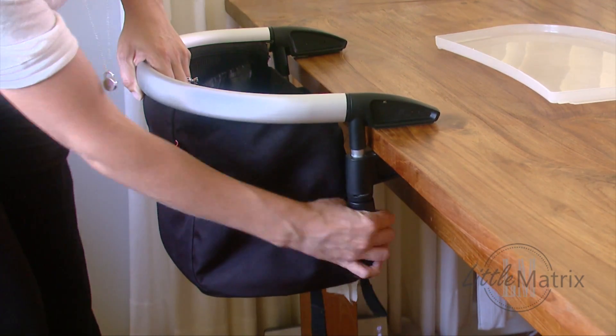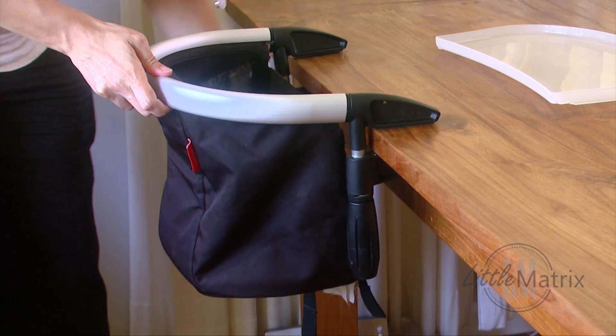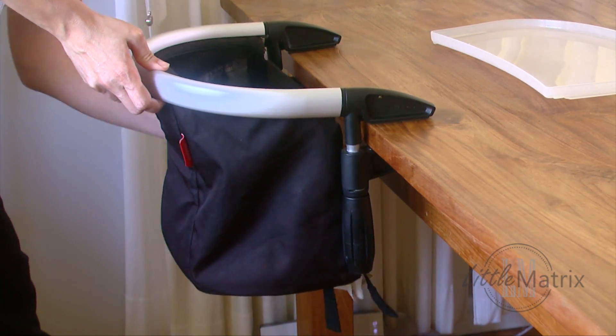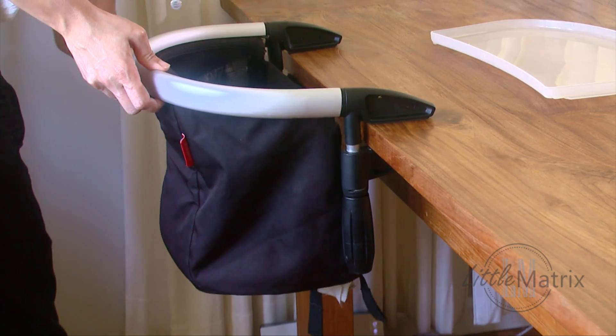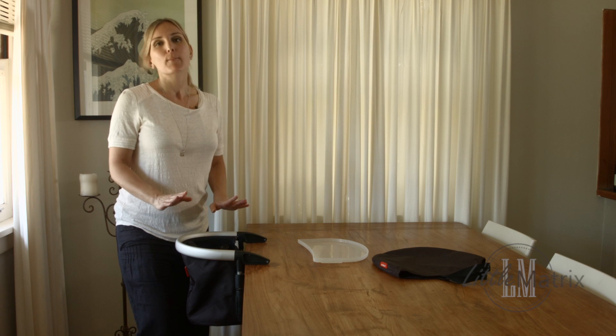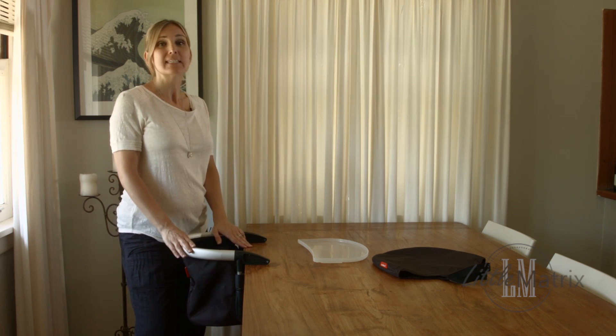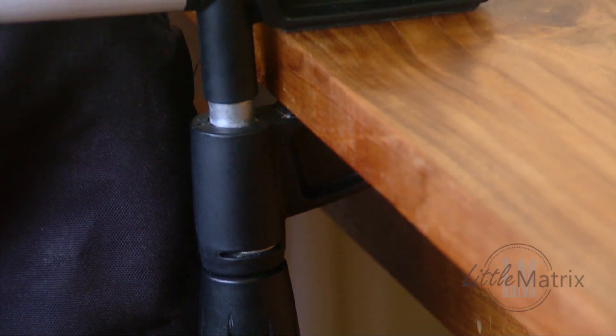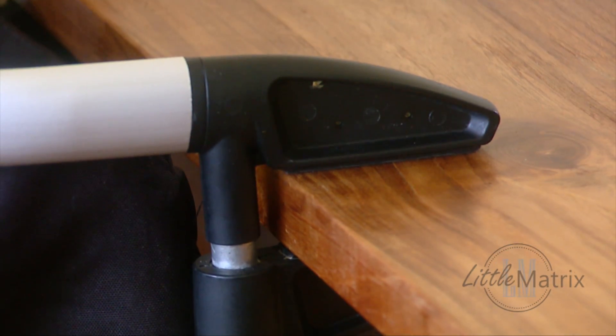You don't need to make it too tight. The maximum table thickness is 95 millimeters or 3.75 inches, and the minimum table thickness is 20 millimeters or 0.8 inches.